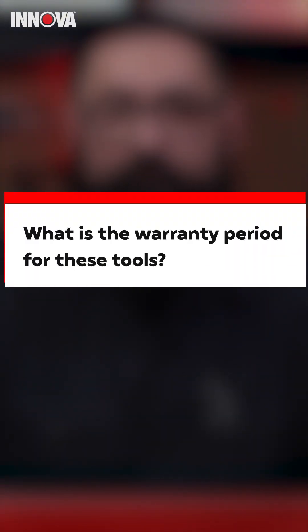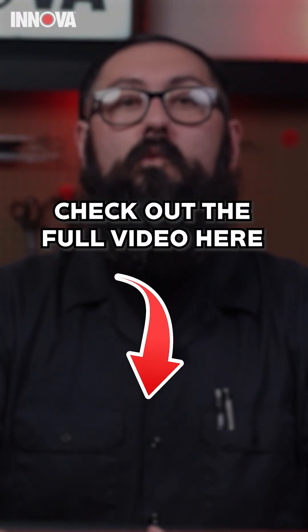What is the warranty period for these tools? All of the Nova devices come with a one-year warranty, so you don't need to worry about that — we've got you covered. Check out the full Q&A video right here.